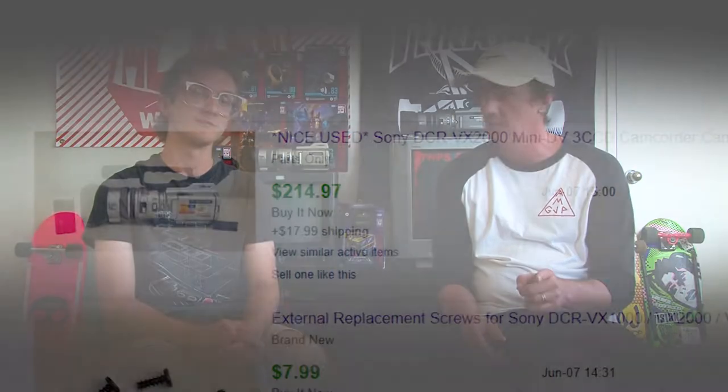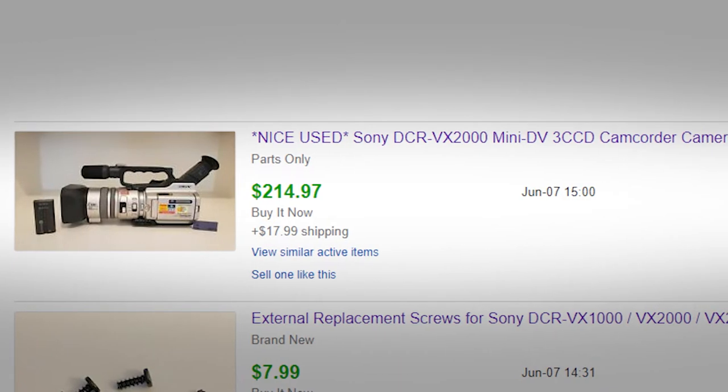Hey, what's up everyone, it's me the Debtress, here as always with AMJ Productions. We're back with another 'Will It Work' unboxing and testing video. Before we get into it, the first video we did on the VX 2000 just sold on eBay for $214.97 — super cool. That money goes back into the camcorder fund for more purchases and more videos like this.